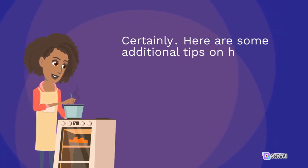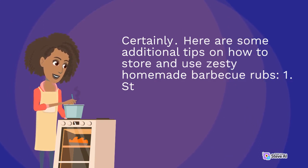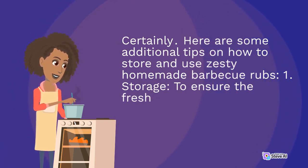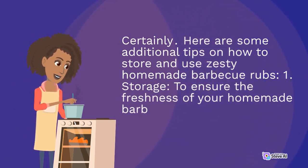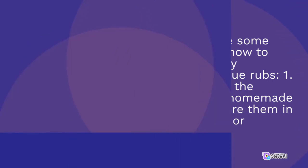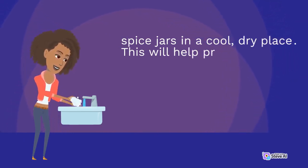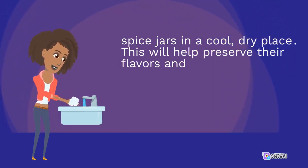Here are some additional tips on how to store and use zesty homemade barbecue rubs. 1. Storage: to ensure the freshness of your homemade barbecue rubs, store them in airtight containers or spice jars in a cool, dry place. This will help preserve their flavors and prevent them from clumping.